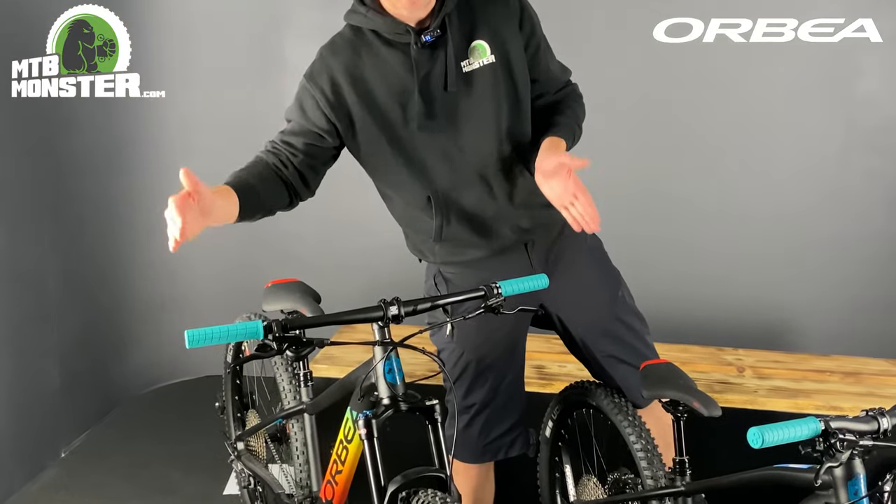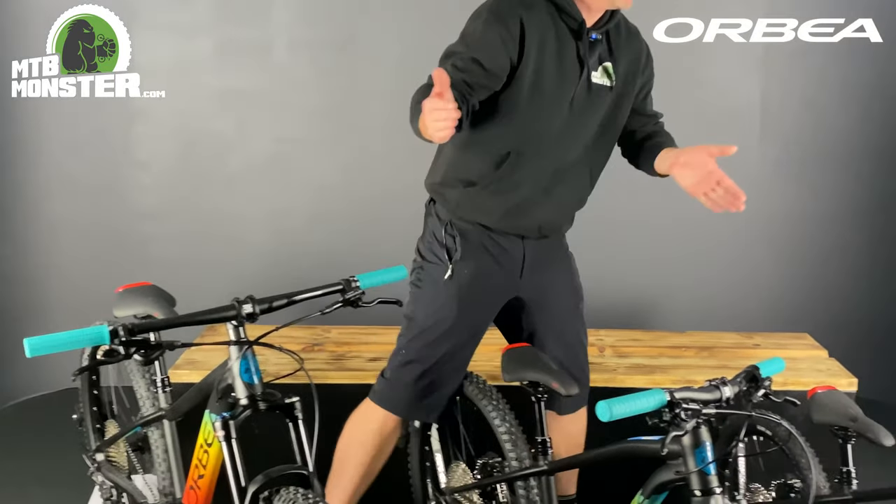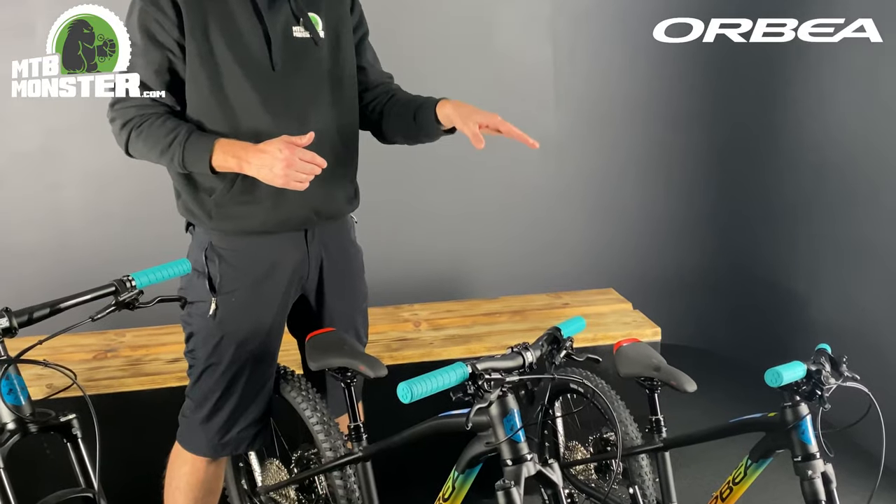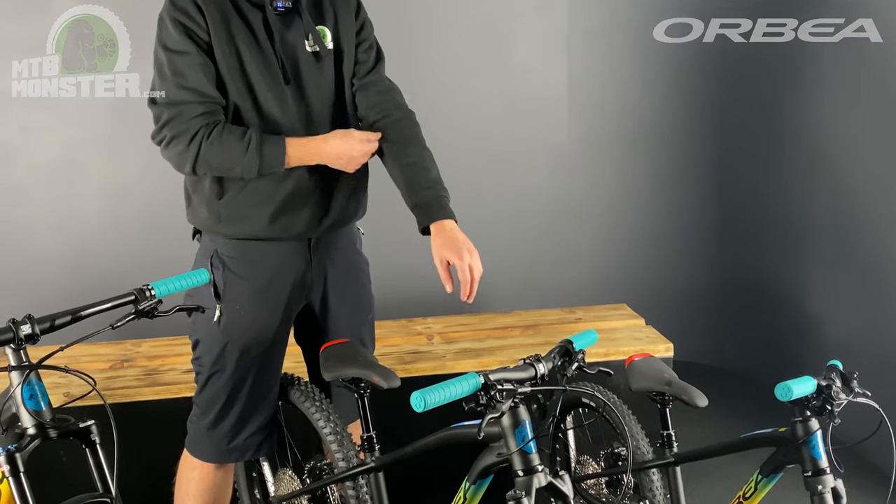As you can see, the 27-inch is expecting a much taller rider. Move it down to the 20-inch and you're looking at a much shorter handlebar.